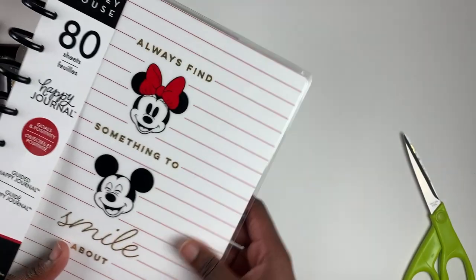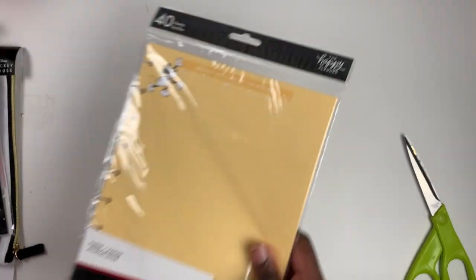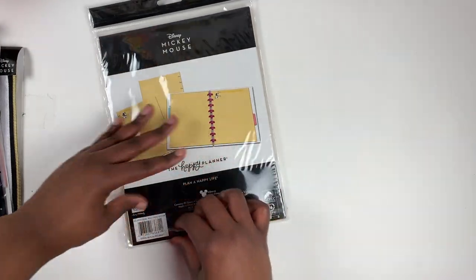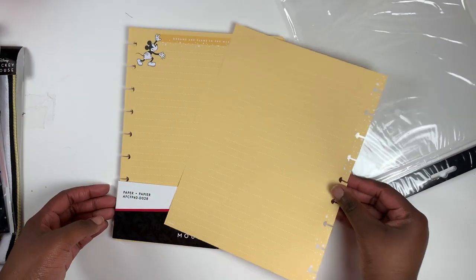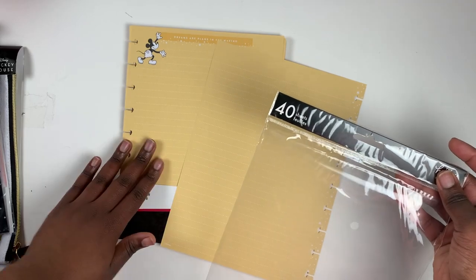Definitely pick up the guided journal if you're into journaling and Disney. We also have some filler paper — this yellow paper was originally in the companion pack from the original Disney release, but now you can buy it separately. If you missed the companion pack or used all your paper up, you can now purchase it on its own. You get 40 sheets, which may even be more than what came in the companion pack.